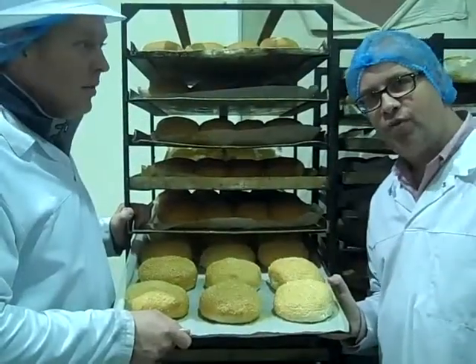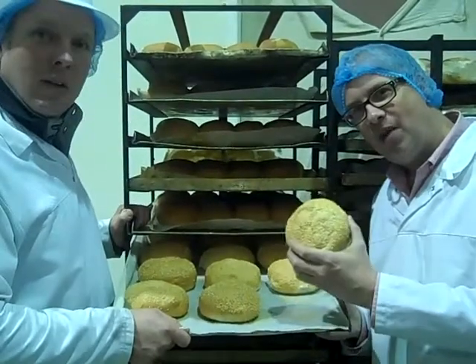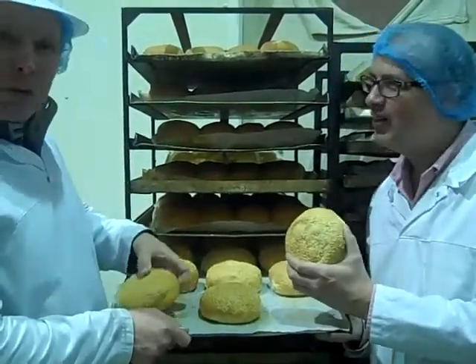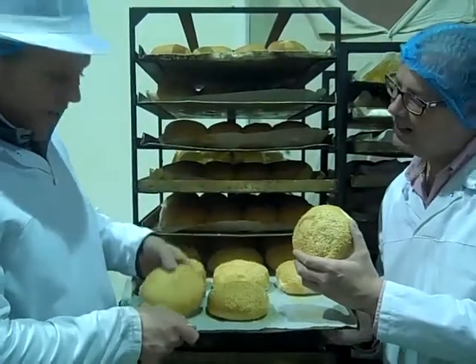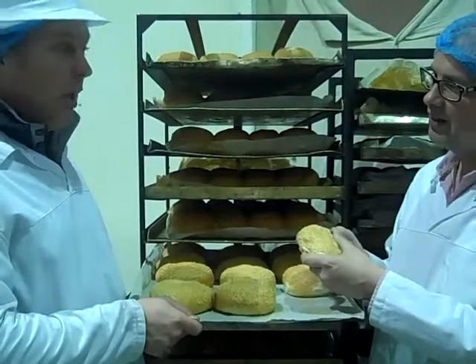They'll go in the oven just over there after an hour and a half, and they'll be baked to a lovely golden brown finish. So 15 minutes later, after being proved for an hour and a half, these beautiful golden brown handmade burger buns come to life — a nice generous coating of sesame seeds, as you can see, coming out of the oven ready to be delivered fresh to a Handmade Burger restaurant.